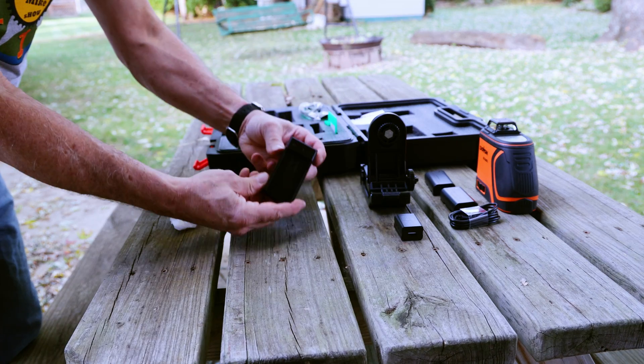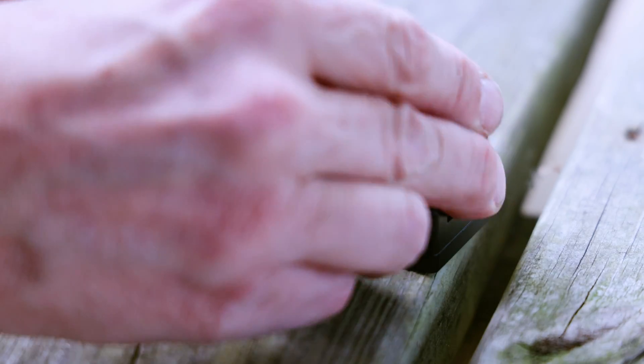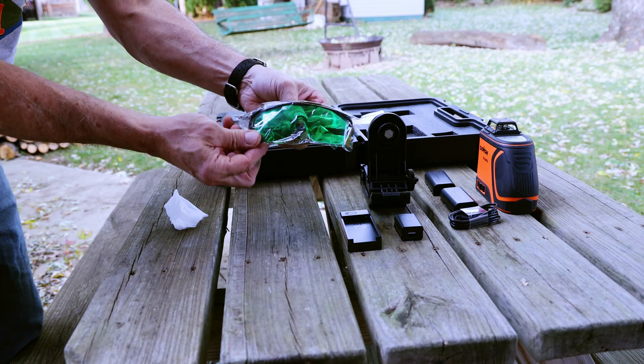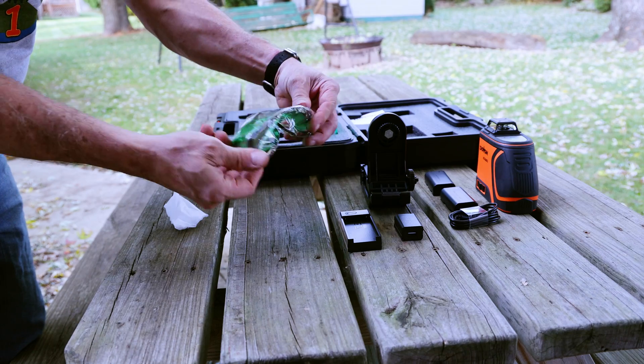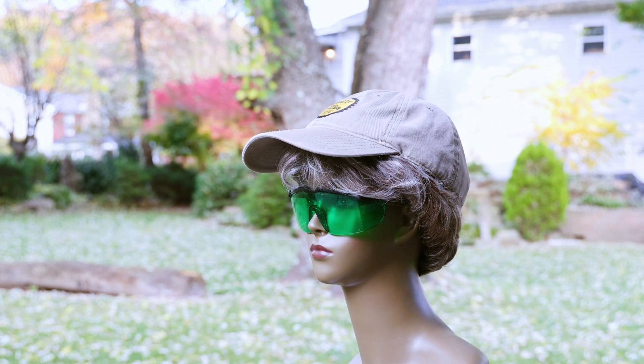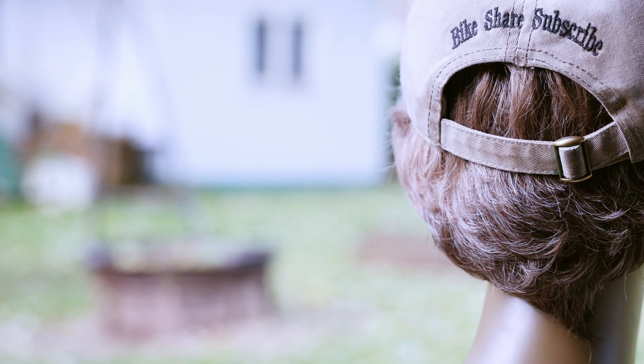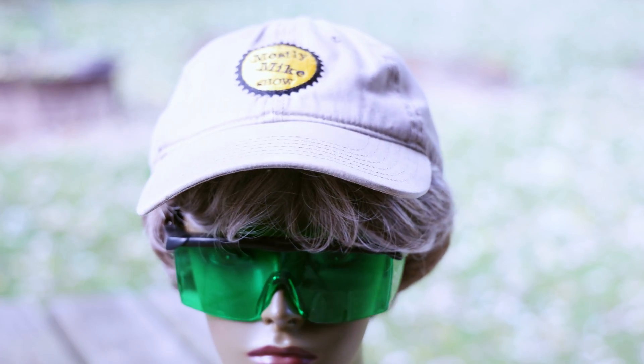There's a docking style charger, which in my opinion is the way to go. There's a pair of green laser safety glasses, which I'll have Gertrude model them for us. These laser safety glasses are definitely a good idea to wear while using these green lasers, because the green lasers are considerably more intense than the red lasers. Plus, they're incredibly stylish.